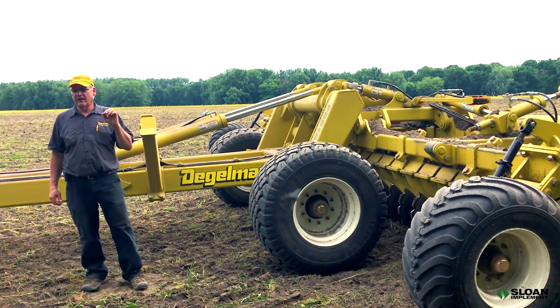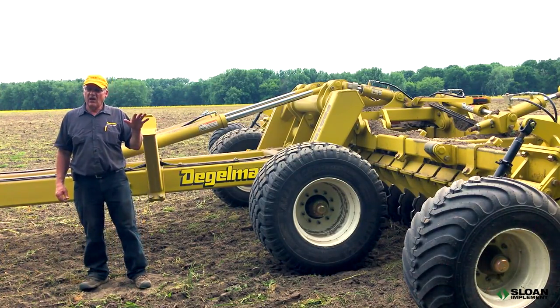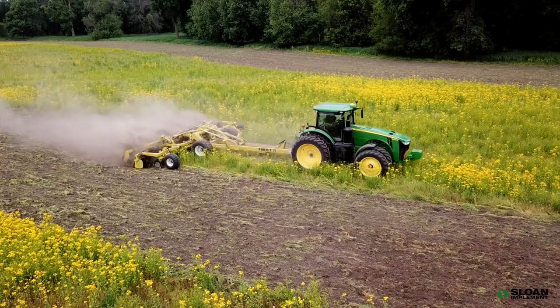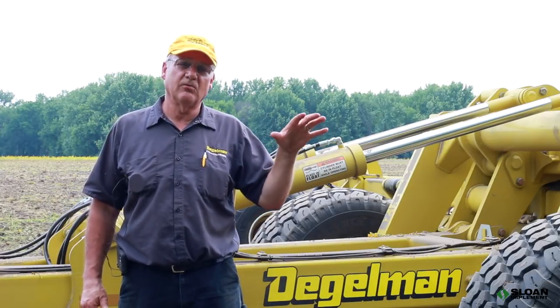This one is set up with the optional gauge wheels on the wings. It helps a lot in contours and uneven soil types. It helps stabilize the wing so that it doesn't want to try to dive into the side of a hill. It also helps in rougher terrains by stabilizing the end of the wing and taking some of the bouncing effect out of it.